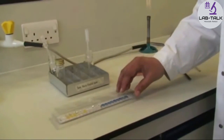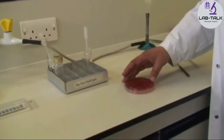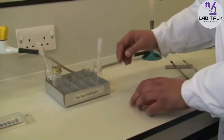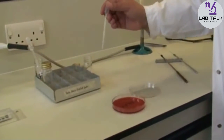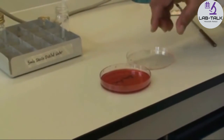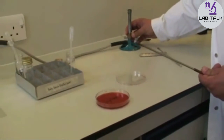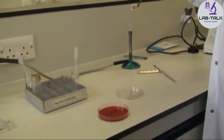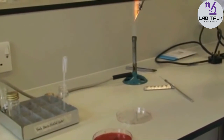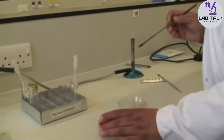Pop the lid back on so you don't contaminate with environmental bacteria, then do a purity plate with your bacterial suspension just to make sure what you've put in is pure. Take one drop and drop it on the agar plate. Using your bacteriological loop in the hottest part of the flame to sterilize it, then streak out that drop across the plate so that next time you can see nice single bacterial colonies.